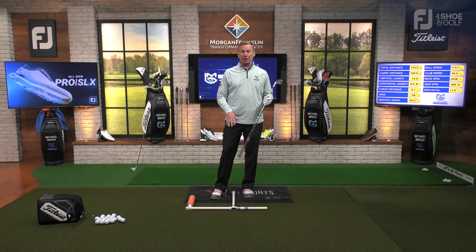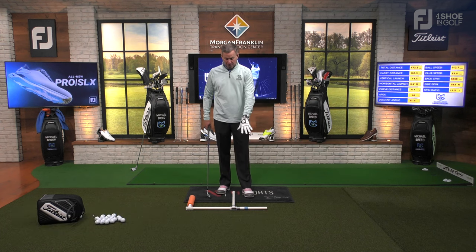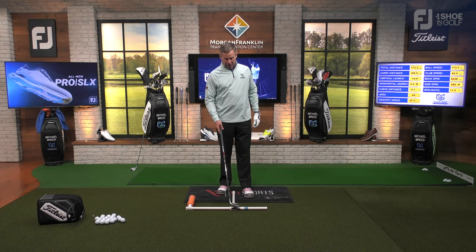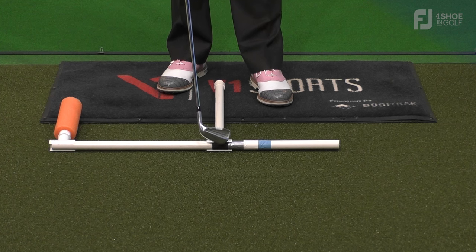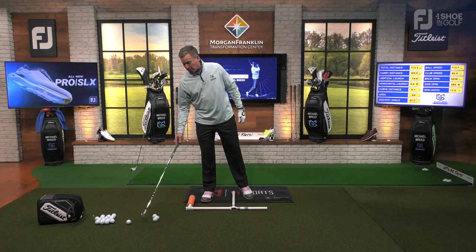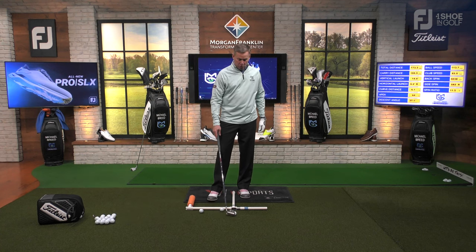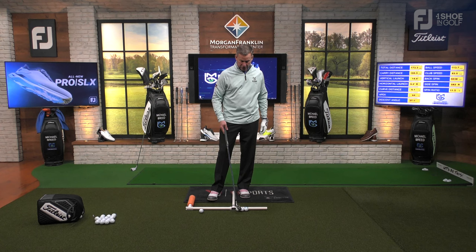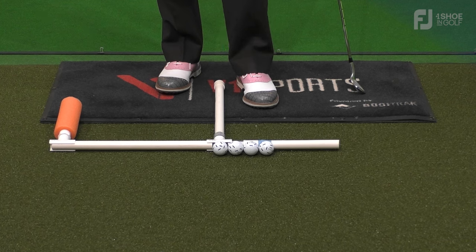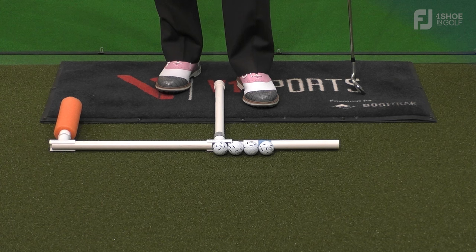I want to talk about this ball position thing. If you look at this T-bar that I have here — I did a video not long ago with the T-bar, but I've extended it a little. You can see there are four different colors of tape: black, silver, white, and blue. Those are separated by about an inch and three quarters, because that golf ball is 1.68 inches in diameter. Just call it an inch and three quarters — that's easier math.